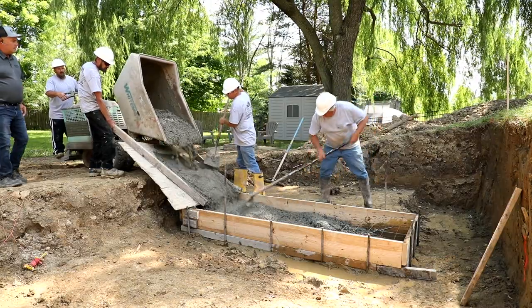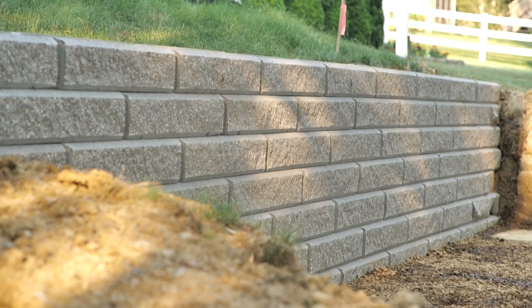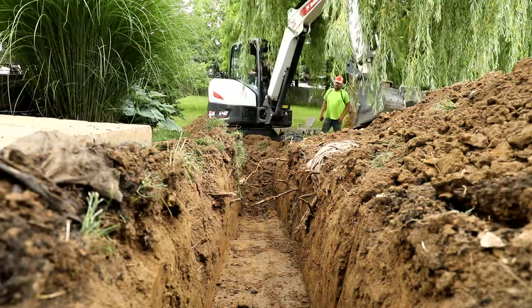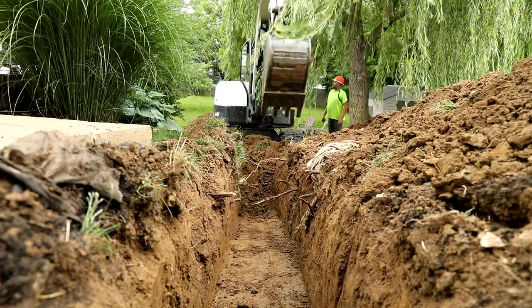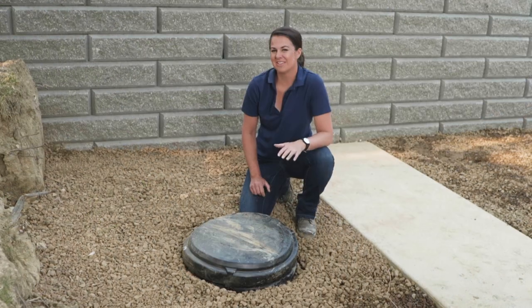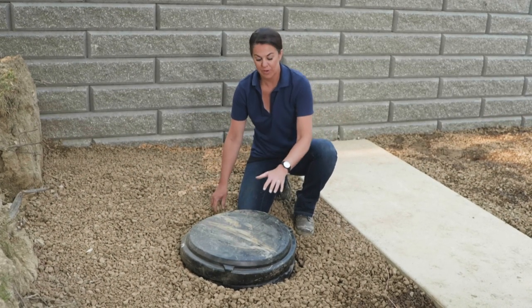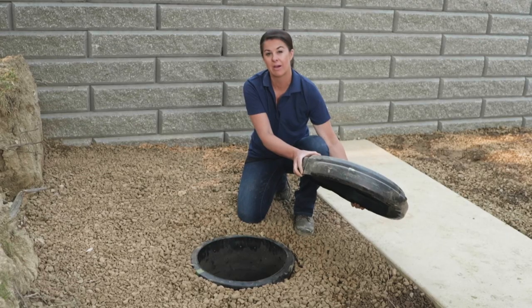We then supported the earth behind the hole with a retaining wall. Once the foundation for the pool was complete, the excavator dug a trench from the house to the footings so that the electrician can run electrical power and the plumber can tie our gas line in for the pool heater. As a final step, we also added drainage gravel to the entire base of the area, and we added a dry well in case we ever need to have access to pump out excess water.